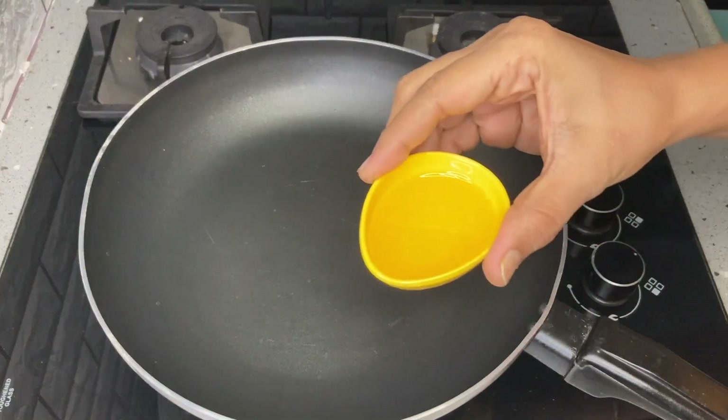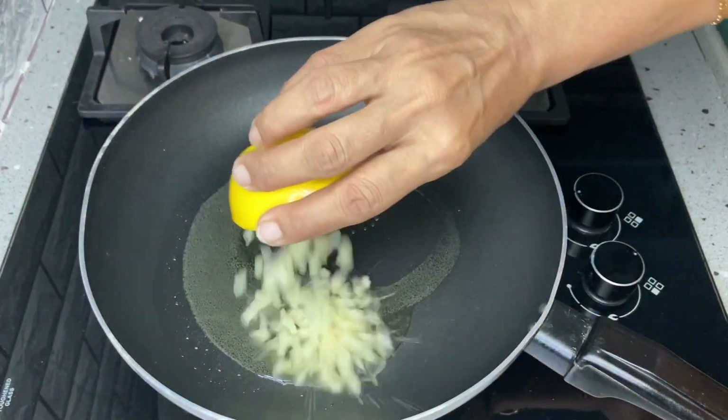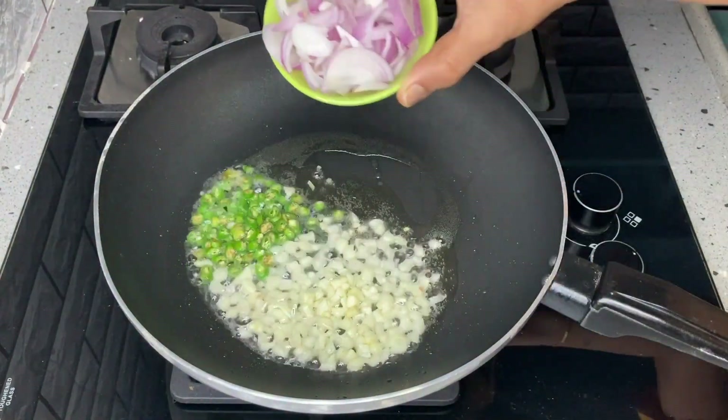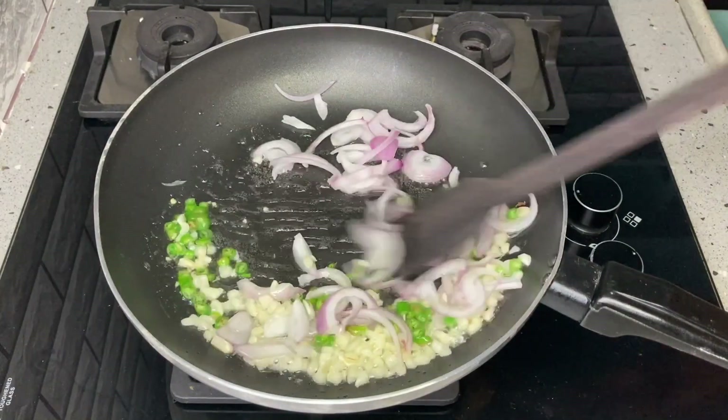Add 2 spoons of oil in the pan, 1 spoon of oil on top, 1 spoon of pachimichi, 1 spoon of onion pieces, 1 spoon of ginger, and 2 spoons of ginger.